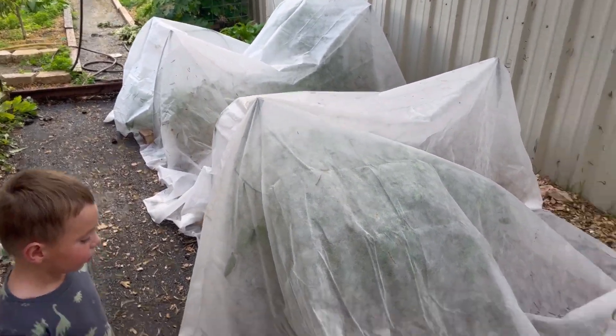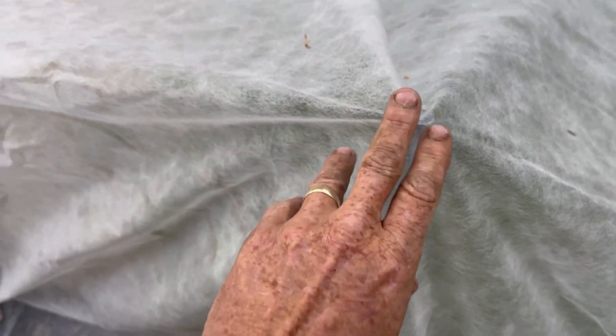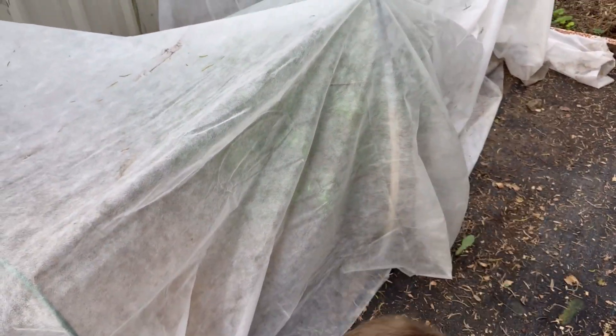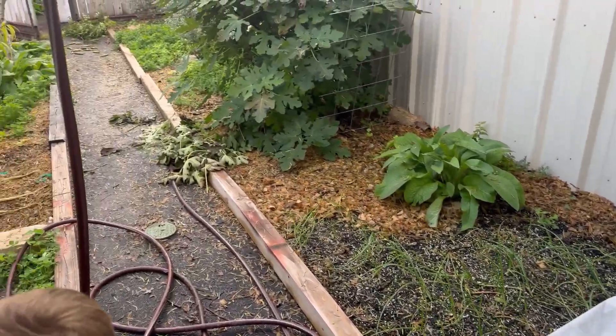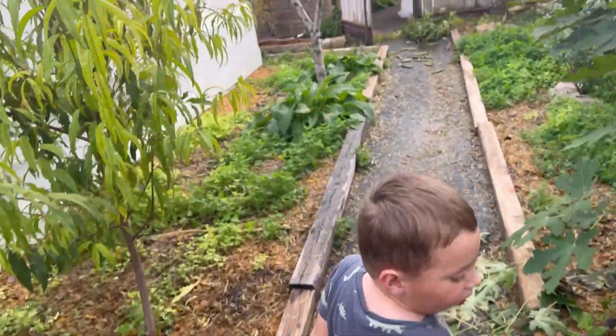Cover your mouth when you cough, baby. You see those little trampoline things? We put those there and it's just enough to keep the frost cloth off the tomatoes. Nothing fancy — plain and simple, it's gonna do the job.